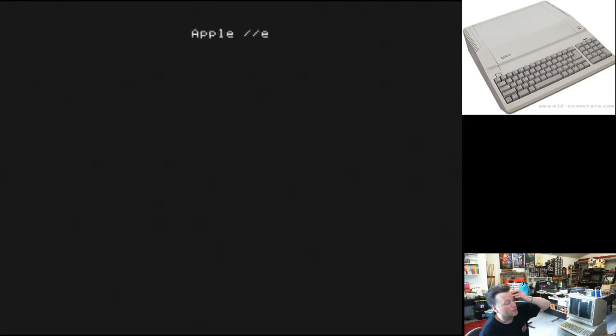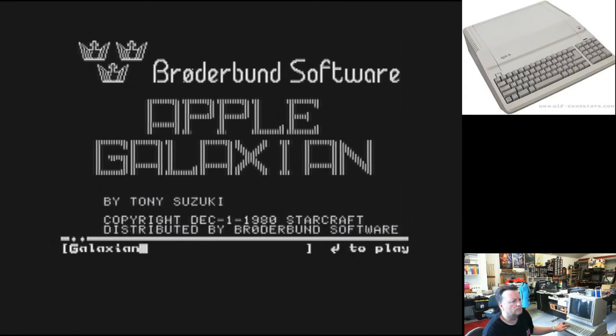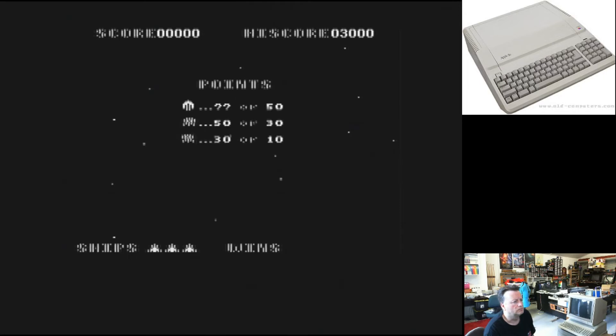It does have one of my absolute favourites on it — Castle Wolfenstein — but that one does need keys in combination with the joystick, so I won't play that one. I think I've got Galaxia in. Why not? That looks pretty good.